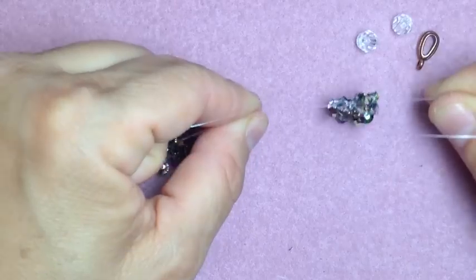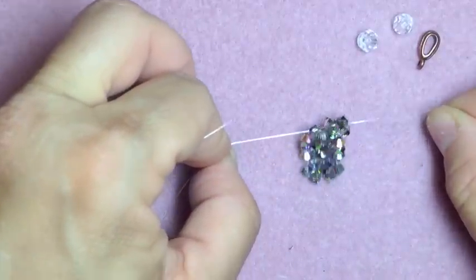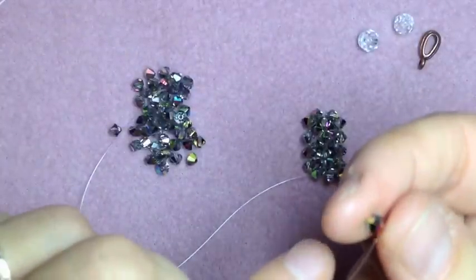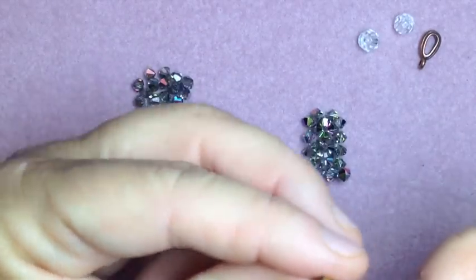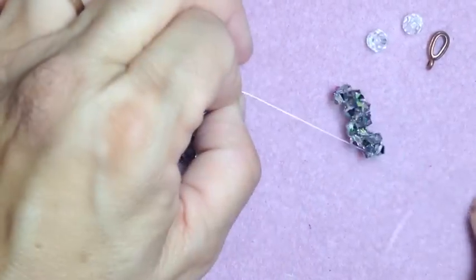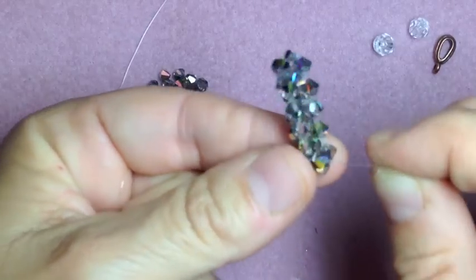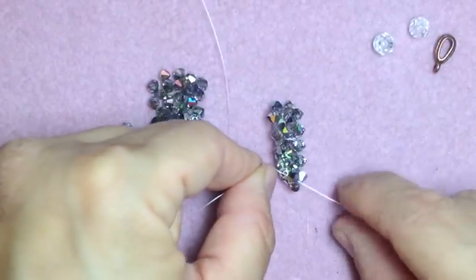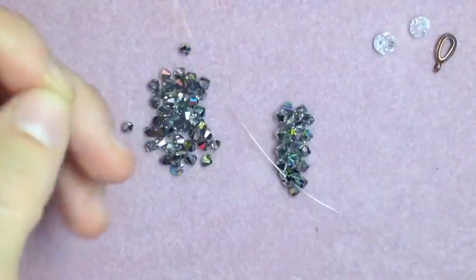Turn it upside down like that. Now take one bead — because the piece is going to fold, because you just finished making one half of the heart. Take one bead, cross through it, and watch how it folds. That's one half. See where the strings are coming out? There's my left side, my right side. Now we're just going to repeat what we did and build up the next side.